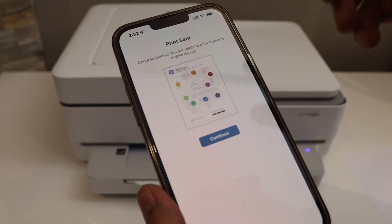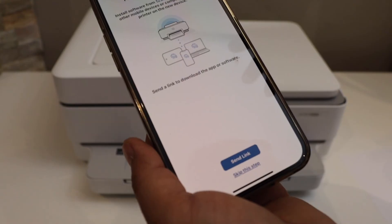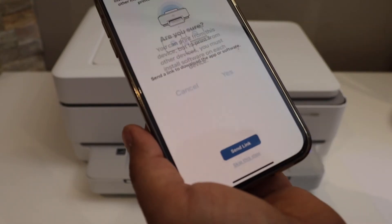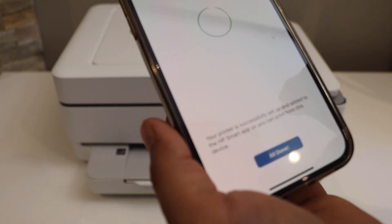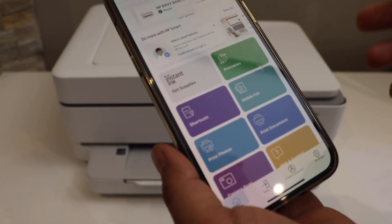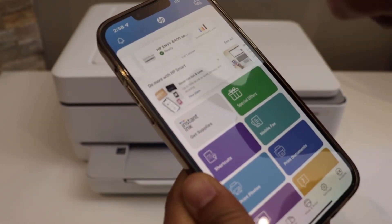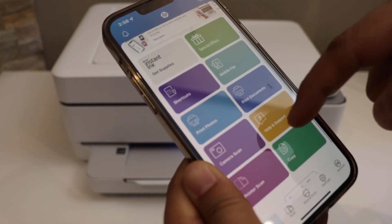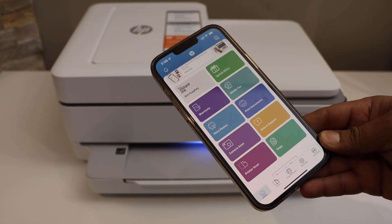Setup is complete. Click the print button to print a test page, then click continue — or you can skip printing. You can also send a link to other devices or skip that step. Click done. Once setup is complete, you should be able to see your printer series, estimated ink levels, and all details. That's how you do the Wi-Fi setup of this printer. Thanks for watching.